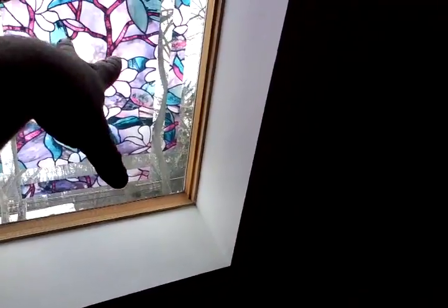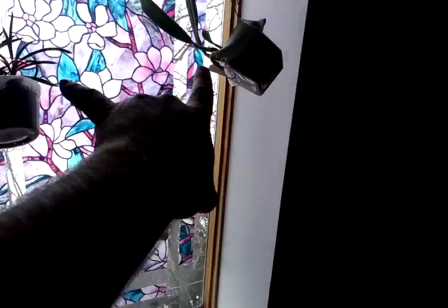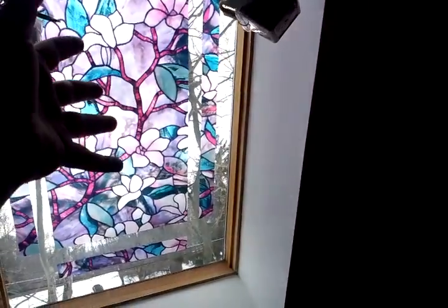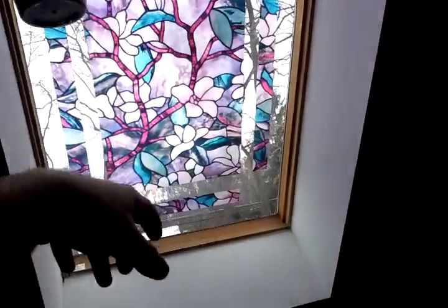I hang them up here. I have skylights, and if you notice I have this faux stained glass in the skylight. So they can hang in the south-facing skylight and they're not going to get directly blasted by the sun — they'll get it filtered through those colored stained glass panels.